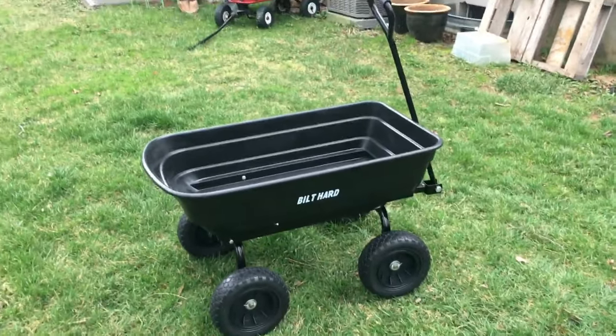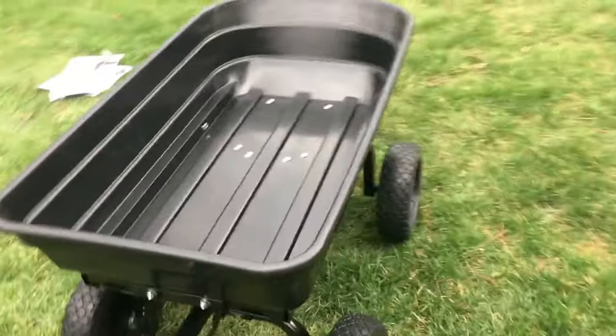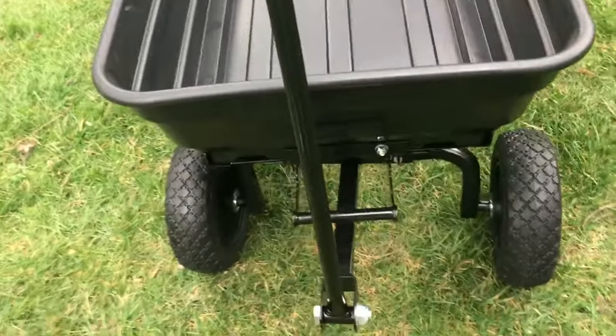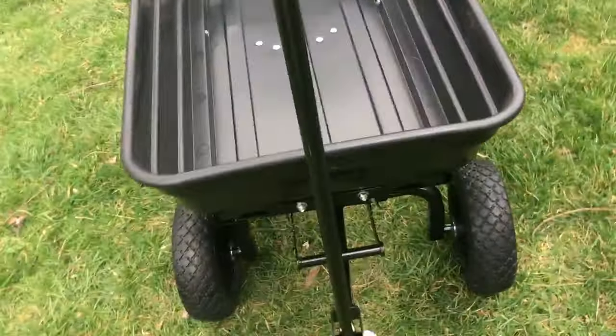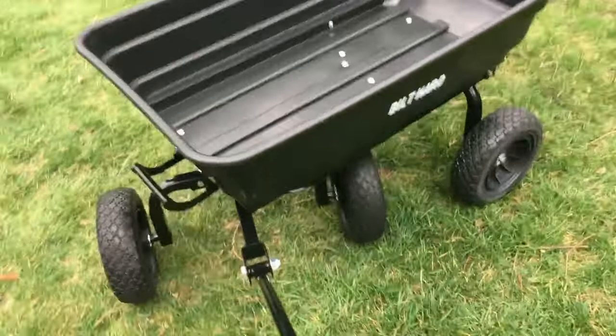This is the Built Hard dumping cart — I just put this together. Let me show you some of the features. First of all, it's very, very heavy-duty with a nice solid metal frame and heavy-duty nuts and bolts holding it all together. The handle is on a hinge, so it has good freedom of movement.